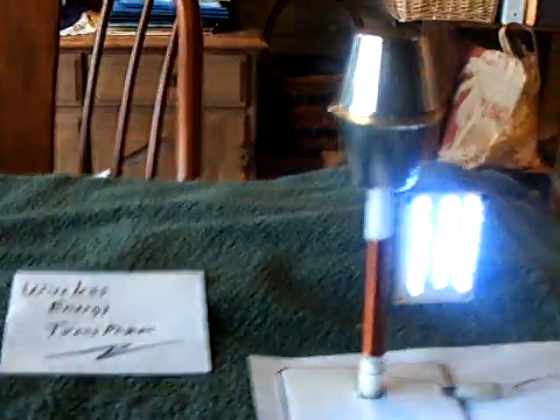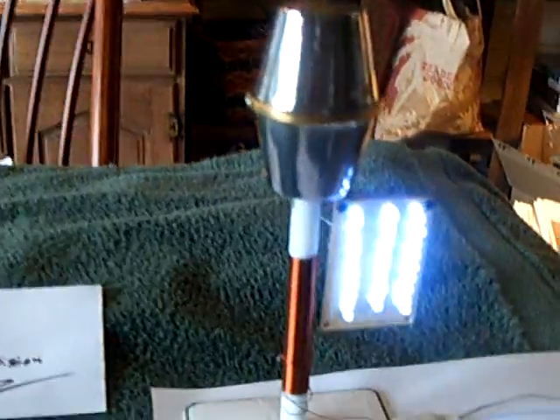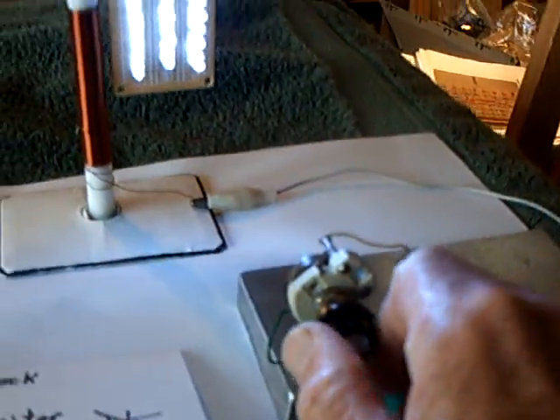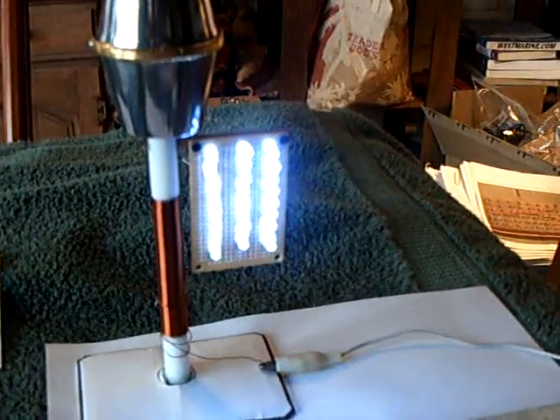That's my wireless energy transmission, and you can stop it by putting your hand in front of it — that changes everything. You put your hand on the other side too and it stops it as well. But now I've got control with the variable capacitor, so I can control it that way too.